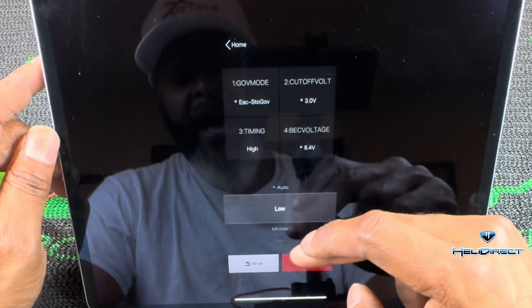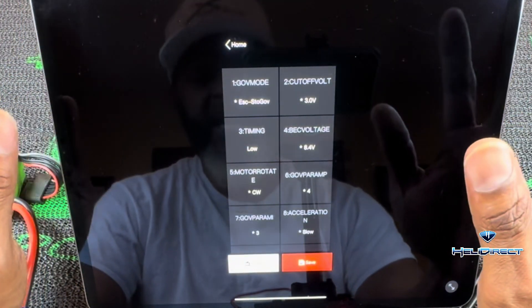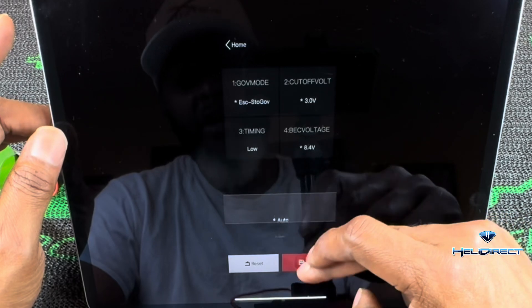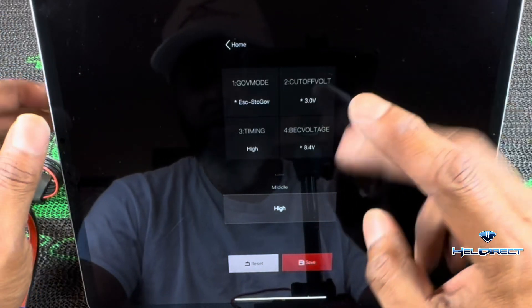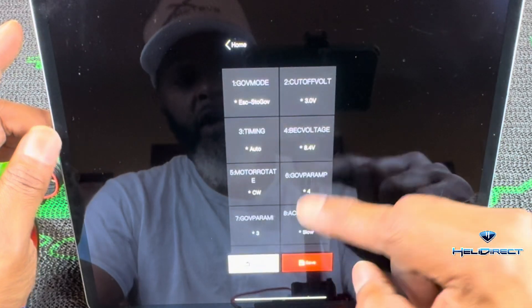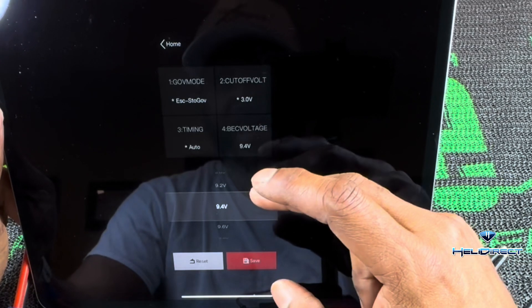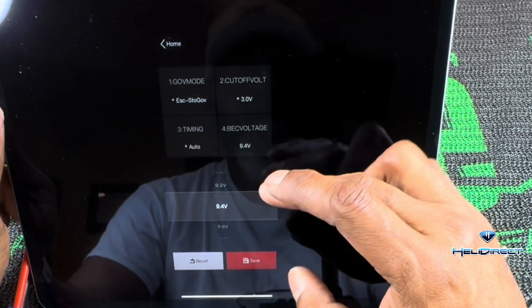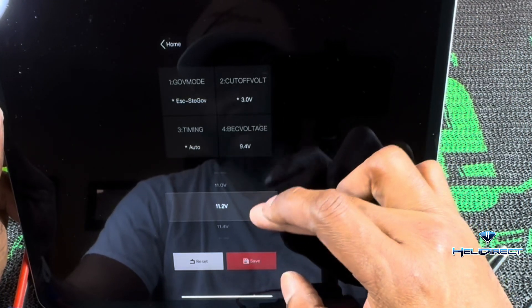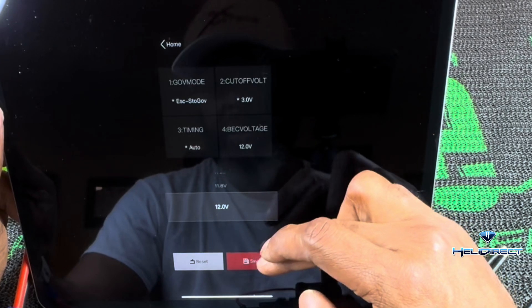Timing is low, medium, or high. I will say to XD Fly — some guys, especially in precision flying, do want to manipulate timing more granularly, not just low/medium/high. It would be cool if you had all the numbers from one to whatever. I'm going to keep mine at auto — auto is always good, I've never been steered wrong by it. Battery voltage has a high voltage servo option that goes up to 12 volts. I prefer 12 volts — with my rotor flight setup running 12 volts, the rotation of the head is simply amazing.